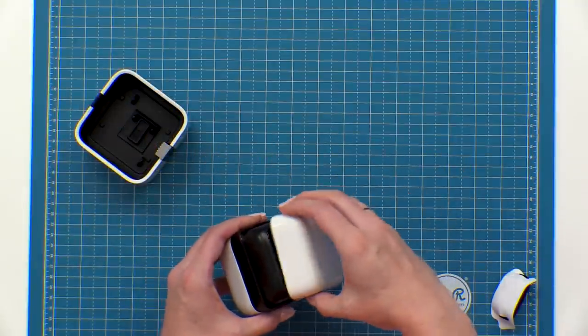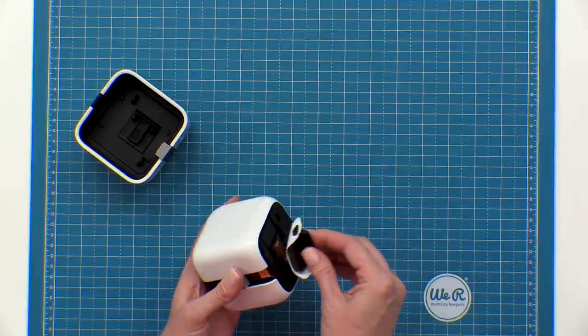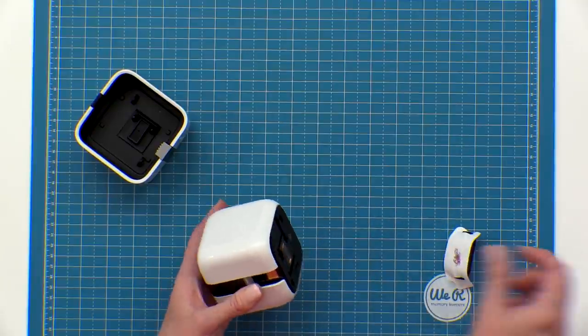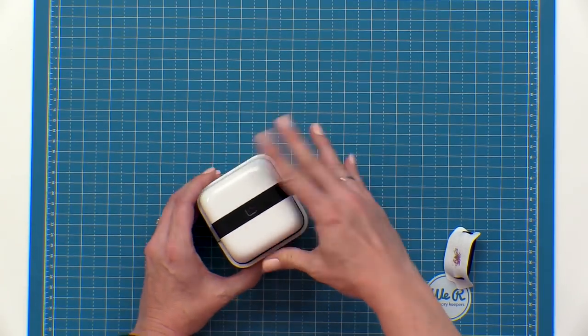Then you're going to take your ink cover and replace that. Then you're going to take your wiper handle and clean off the printer head. Next you'll replace the printer into home base and you're ready to go.